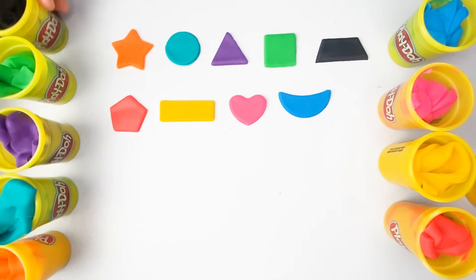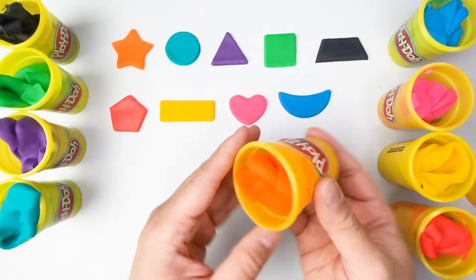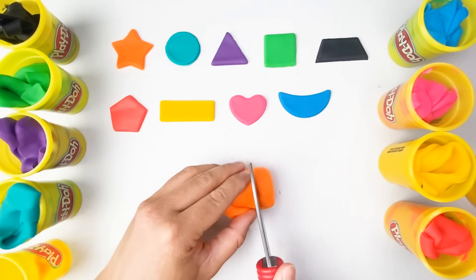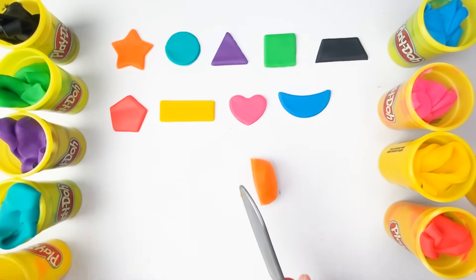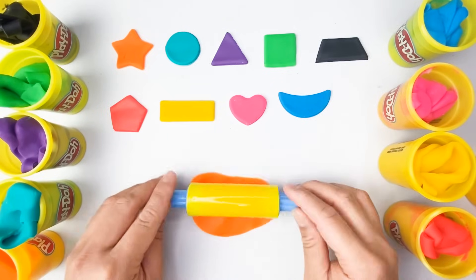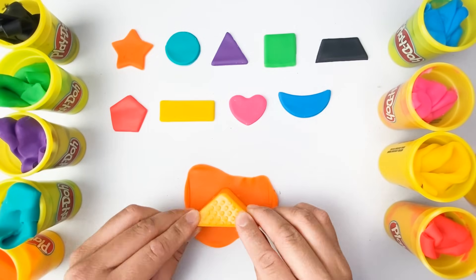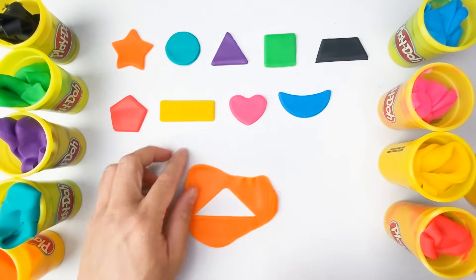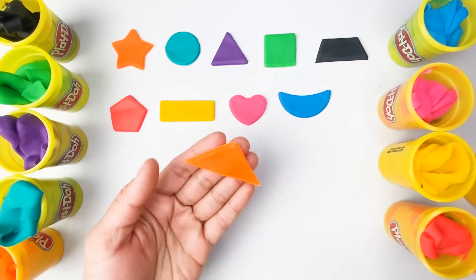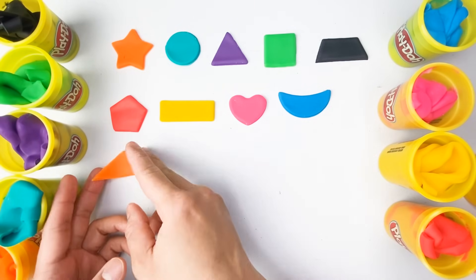We are doing a great job, kids! Can you guess what is our next color? That's right, our next color is orange. Look how beautiful our shapes are! And what about our next shape? Very good — it's another triangle. Our triangle is color orange.